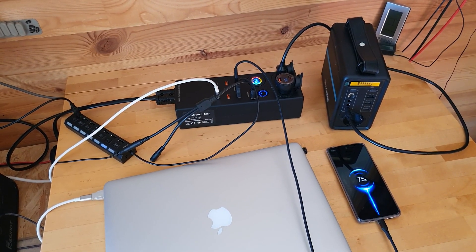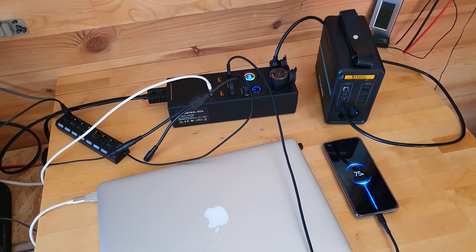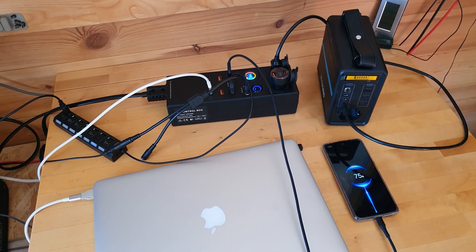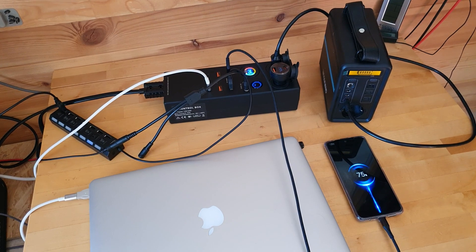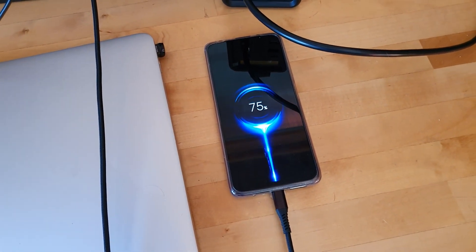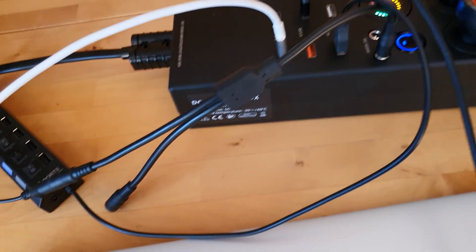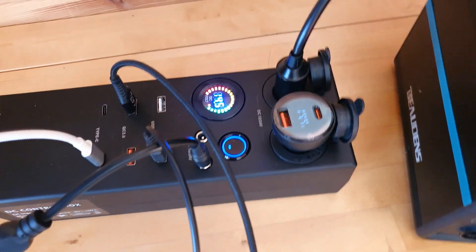The benefit is that when you're using direct current, it's generally a more efficient way to run a lot of your devices. You might not realize this, but a lot of your devices already run off DC power. For example, my Mac computer actually runs on DC power.